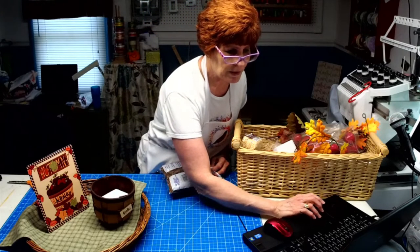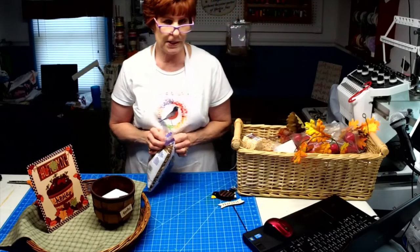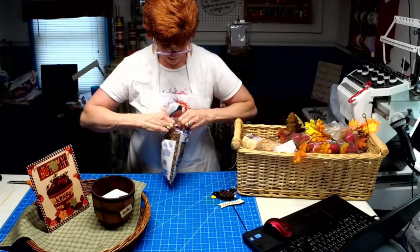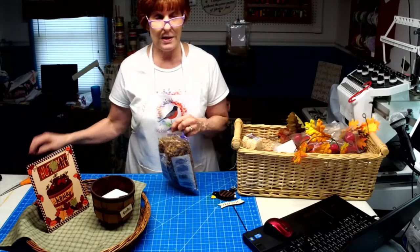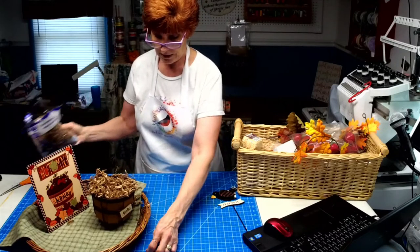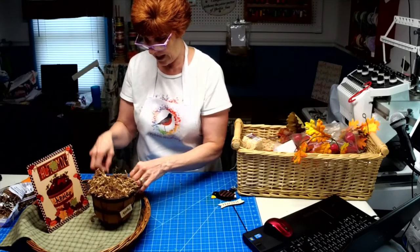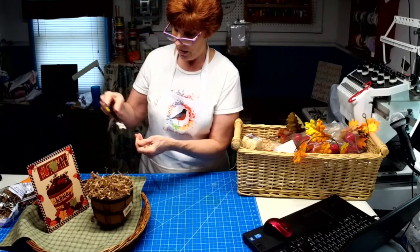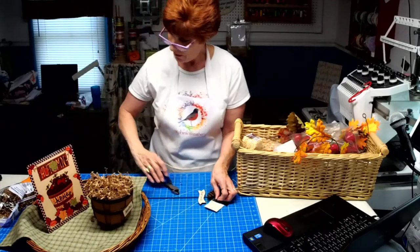If you guys don't mind spreading the love, I'd really appreciate it. And definitely watch tomorrow because there's a — well, that word I'm not allowed to say — C-O-N-T-E-S-T. I just want to make this look like straw, and I didn't want to have to fill up the entire basket.